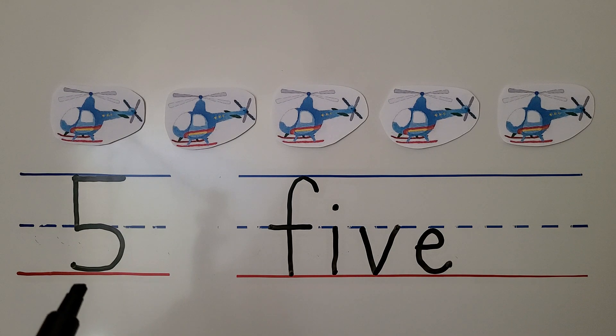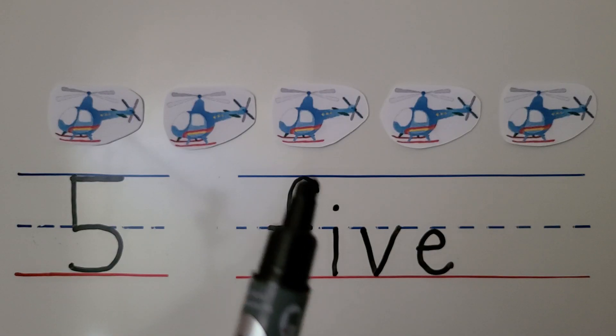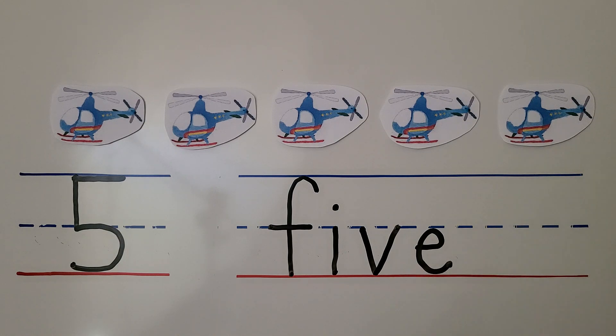Here we have the number five, and here we have the word five: F-I-V-E, five. We have five helicopters — one, two, three, four, five.